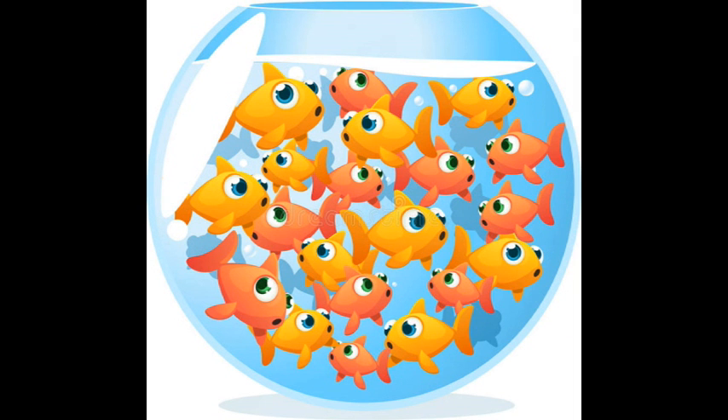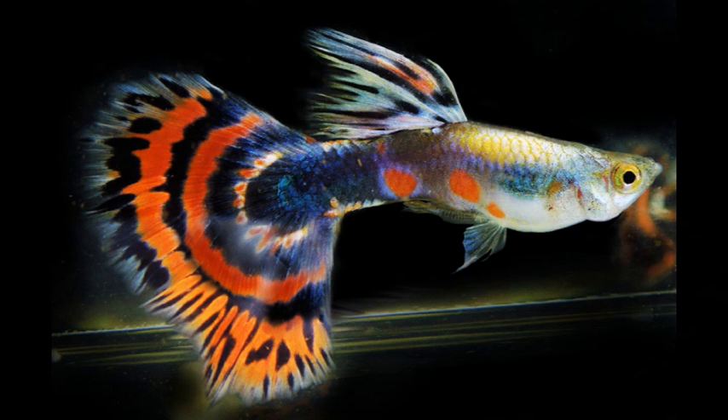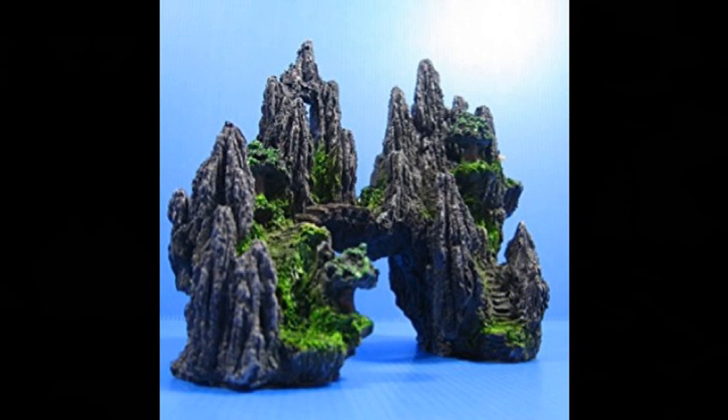We use tetra, guppies, molly, for example. The first mistake for first-time fishkeepers is the air pump. There are a lot of fish that need air, and there is not a lot of fish that can survive without air. The first thing is that we have to use the right equipment.